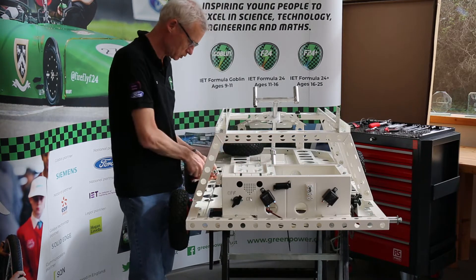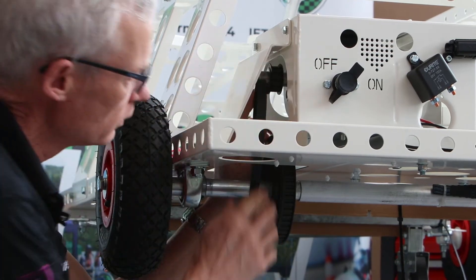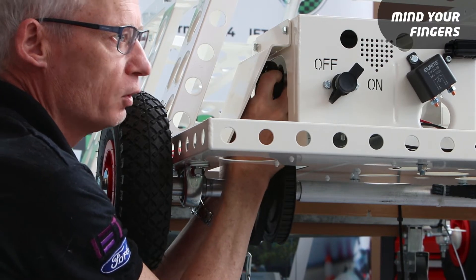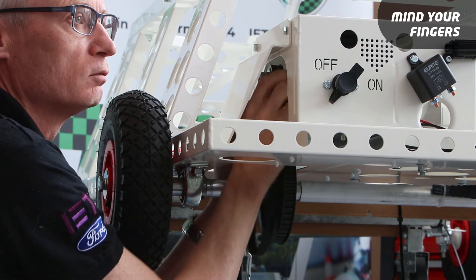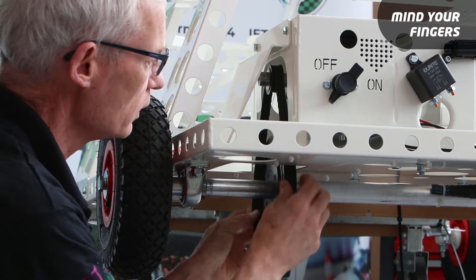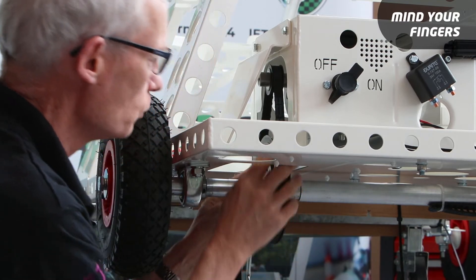So we slide it all the way to the forwards position and then reach down under the car and get the belt onto the motor sprocket. If you just get one edge on and then rotate the motor - being really careful not to get fingers trapped - you can walk the belt onto the sprocket, and then the same with the axle sprocket: get one edge on there and if you then rotate that it will actually walk its way on.